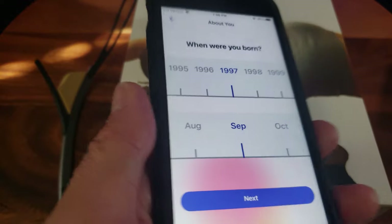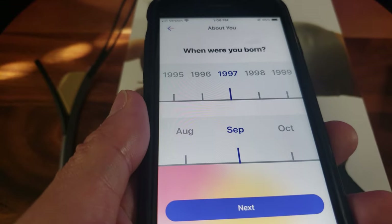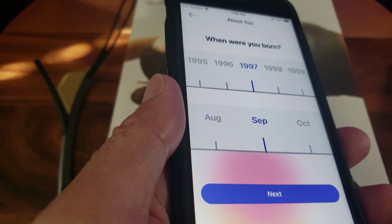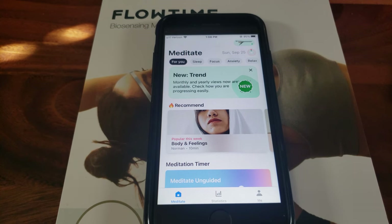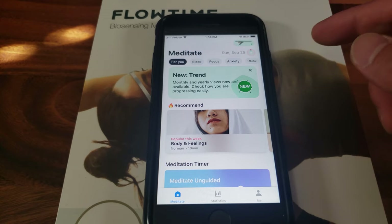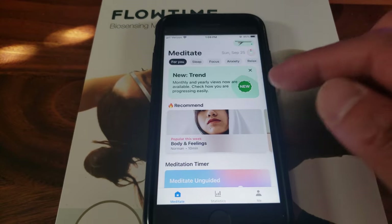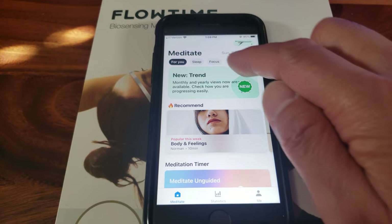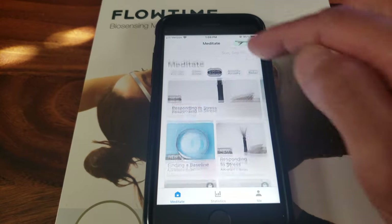It's going to ask you some personal data relating to your body build, age, and orientation so it can correspond with the proper biometrics for your age group. This is your main navigation menu — it shows the dates, and if you tap on the device it tells your battery level and additional tips. Along with the tabs, you have For You, Sleep, Focus, Anxiety, articles, and programs you can follow.